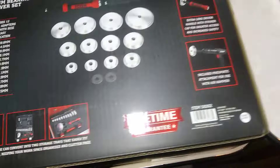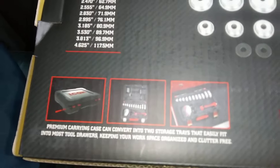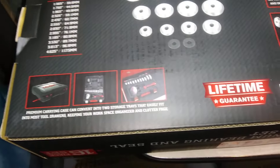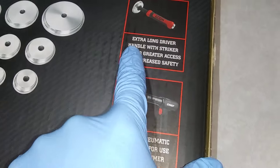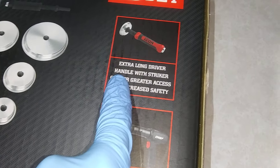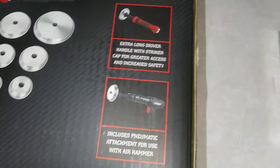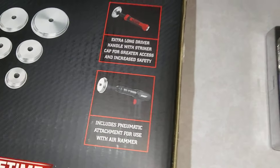I've had this now about five months. It's well worth it. You can use an air hammer, or they give you the option to use a regular hammer. This is what I'd be using — a regular hammer. I don't have an air hammer, but you can do just as good with a regular hammer.